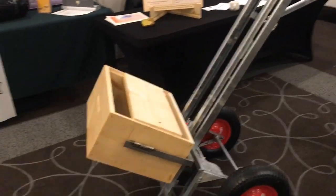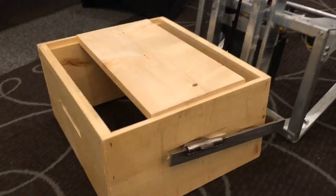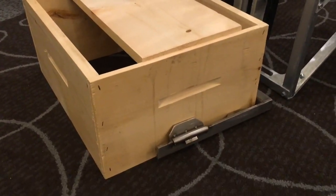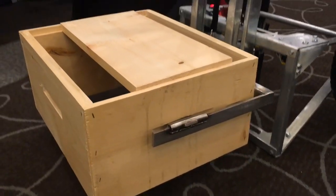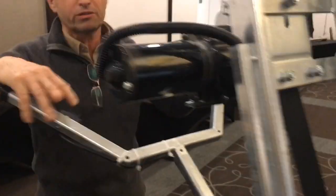Let's kind of show the box grabbing mechanism down here. And you have an electric winch? Yes — six boxes capacity.